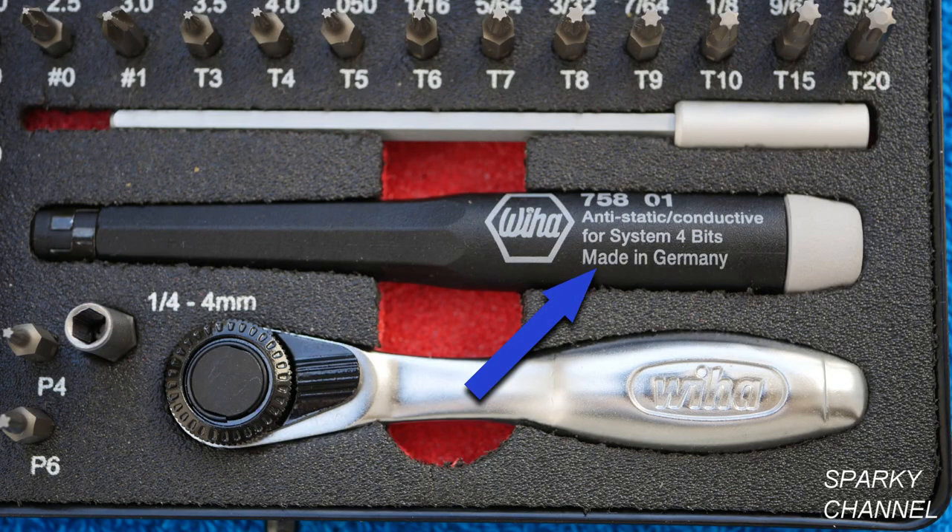The set includes an electrostatic discharge, or ESD, handle. A standard handle could build up an electrical charge, which when released could cause damage to sensitive electronic components.